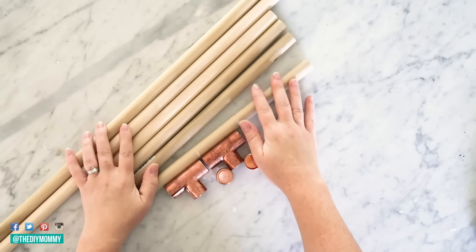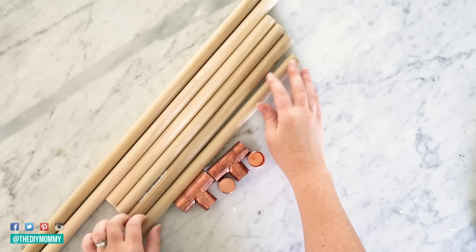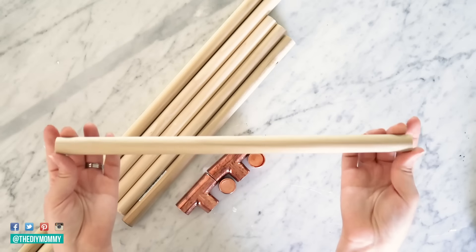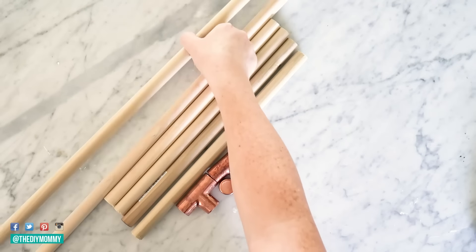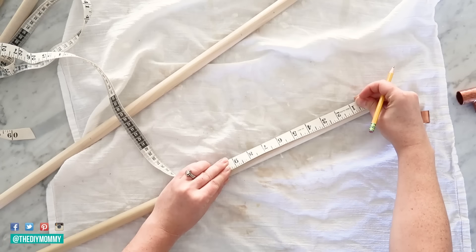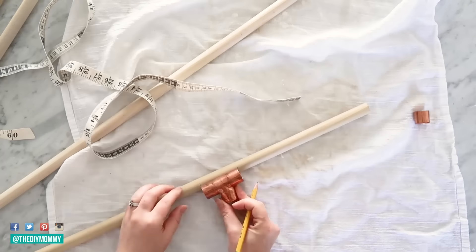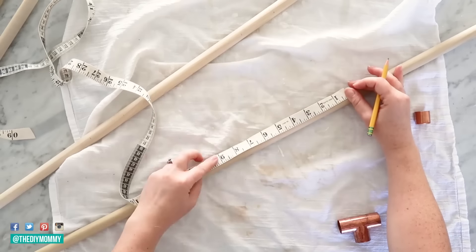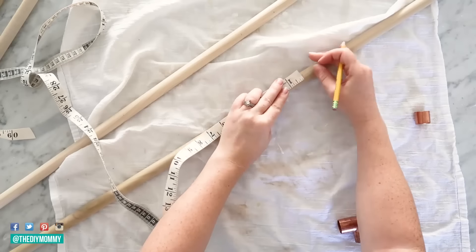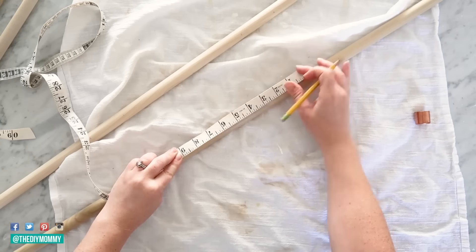To make a beautiful decorative blanket ladder I cut four pieces of three quarter inch wood dowel to 14 inches long with a handsaw and left two dowels at 48 inches long. I'm making a mark nine inches from the bottom of one of the 48 inch dowel pieces, then marking two and a half inches from that mark. I'm repeating this until I have marks for four three quarter inch copper pipe tees and doing the same on the second 48 inch dowel piece.